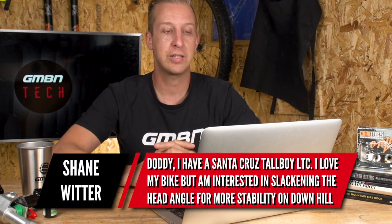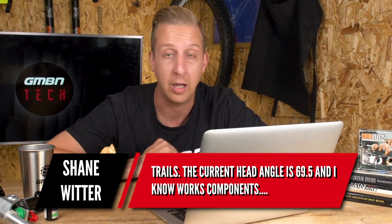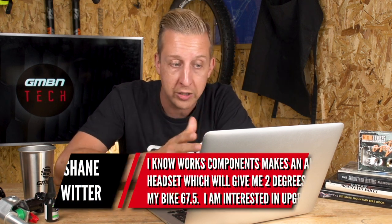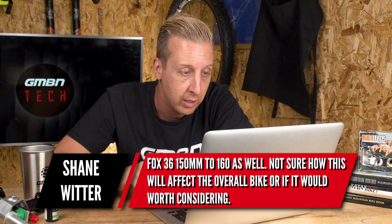Next up from Shane Witter. He's got a Santa Cruz Toolboy LTC and is interested in slackening the head angle for more stability on downhill trails. The current head angle is 69.5 degrees. There are angled headsets on the market — the Cane Creek Angle Set has a cup that goes into the frame with a gimbal on the inside that you can set to the angle you want. Works Components, a UK company, do a fixed cup available in half, one, and two degree offsets. Works make one that gives two degrees, reducing his angle to 67.5. He's also interested in upgrading his Fox 36 from 150mm to 160mm.